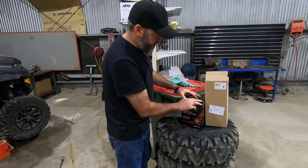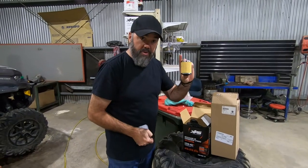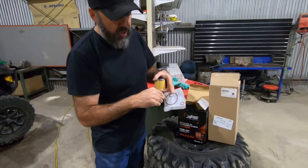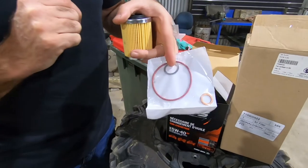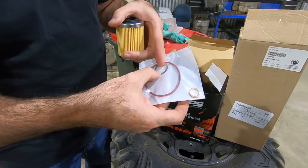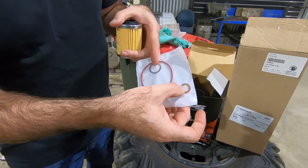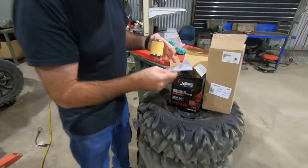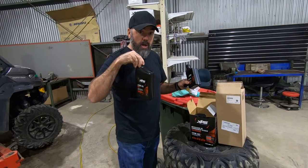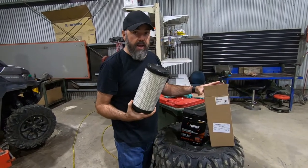Inside the oil change pack you have an oil filter, your seals and rings — basically a rubber ring which is a seal for the oil filter. Just be careful and check which year model you have, because there are two different crush tubes for your sump plug. Depending on the year, you'll use one and the other one gets discarded. Inside this box we also have three bottles of oil, which is more than enough to do an oil change. There's also an air filter, which is a genuine Donaldson air filter.